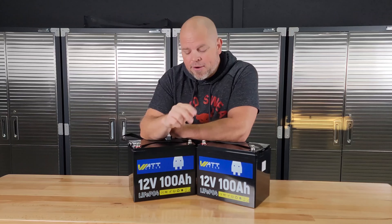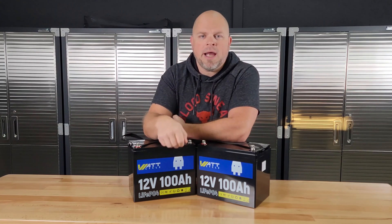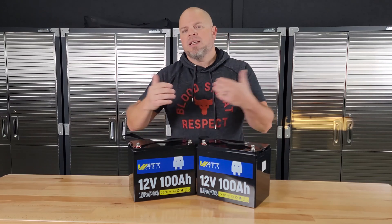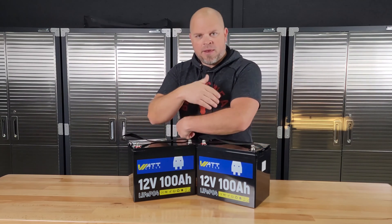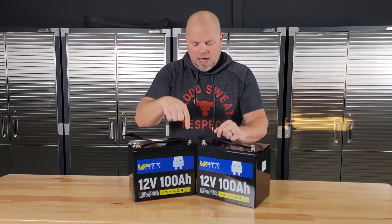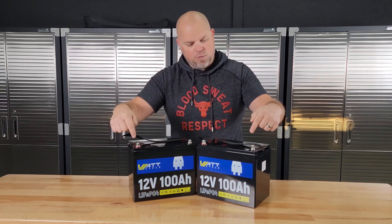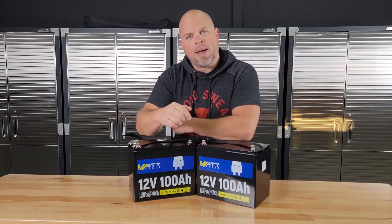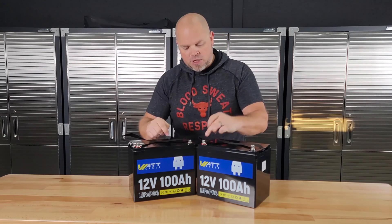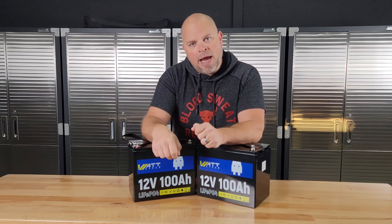One of the pros of having two batteries is I can make this a larger 12 volt system or turn it into a 24 volt system. To create a 24 volt system, I would hook this negative into this positive, then use these leads — this would turn into a 24 volt 100 amp hour battery. If I hook positive to positive and negative to negative and run it out, then I would have a 12 volt 200 amp hour battery.